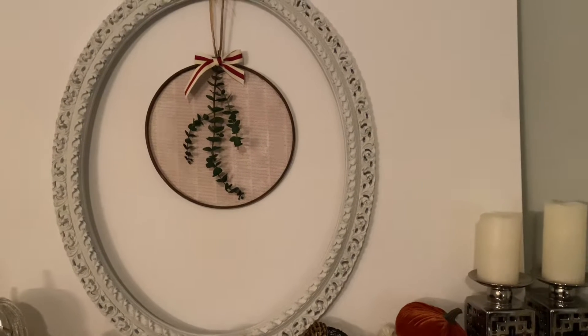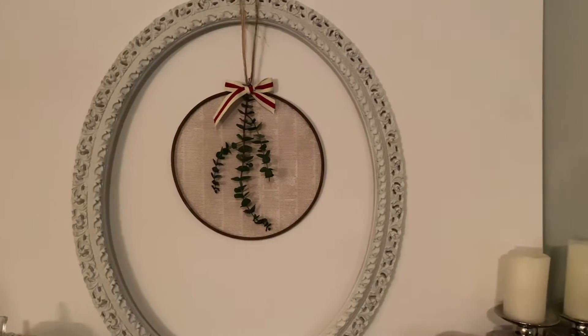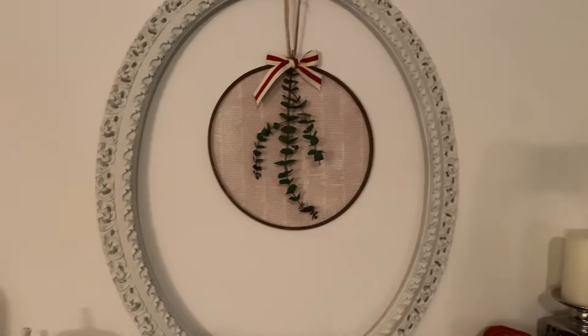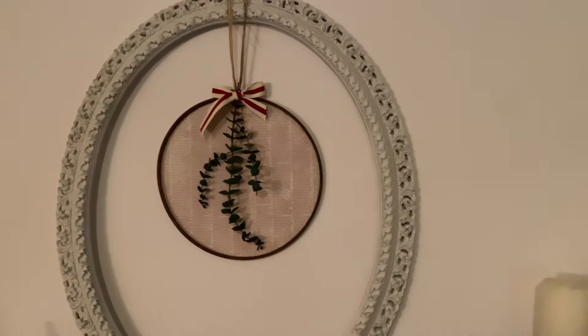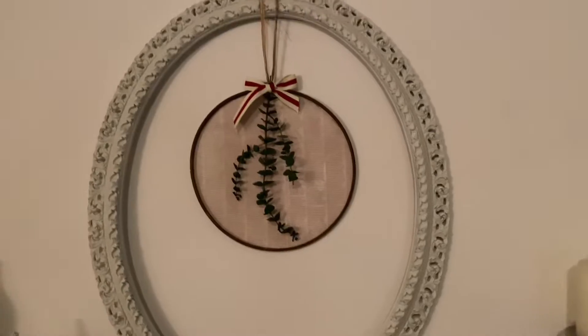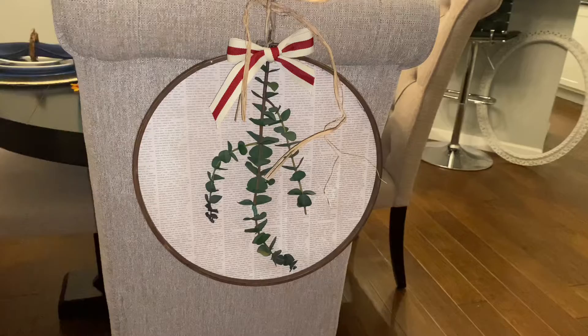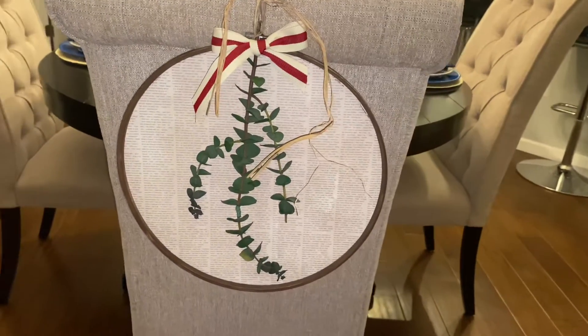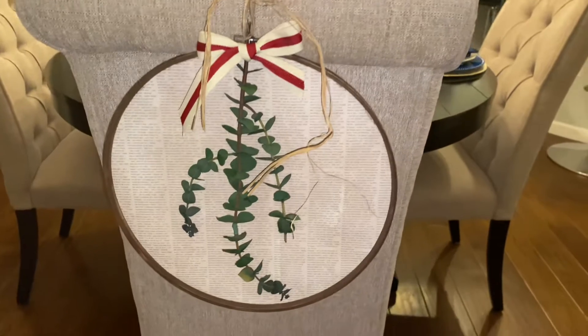So you see, it's very simple. If you don't have an embroidery hoop, you can also use the metal hoops from Dollar Tree. This is great for a door hanging. You can pin them to your dining chairs or hang on an empty frame over the fireplace. I love the simplicity of the wreath and I did not go to Dollar Tree to purchase anything.